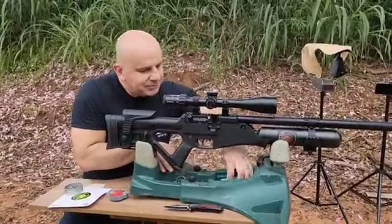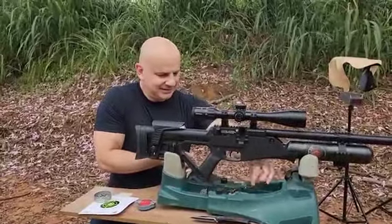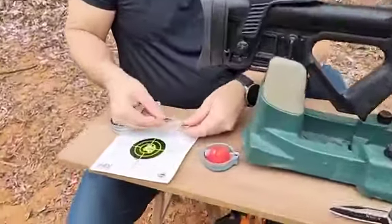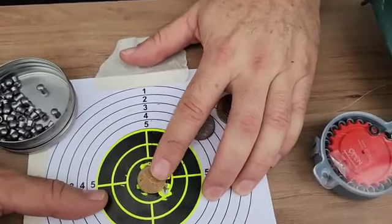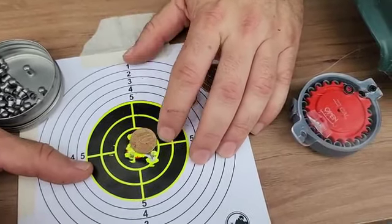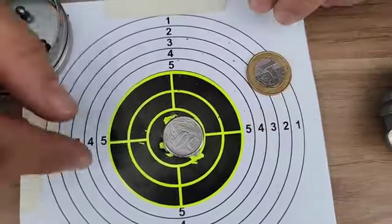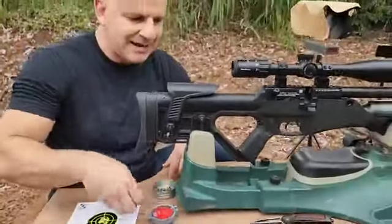Hatsan Blitz. Eu vou ver como ficou o agrupamento com as minhas famosas moedinhas. Moedinha de dez centavos, cinquenta centavos e um real. Não sei nem quantos disparos nós demos aqui na questão semi. Na verdade eu tenho um, dois, três disparos que ficaram fora — só dois, na verdade. Dois disparos fora. Cinquenta centavos cobriu todos os disparos a vinte e cinco metros, sem regulagem, e a primeira vez que nós estamos utilizando a carabina. Tem esse detalhe.